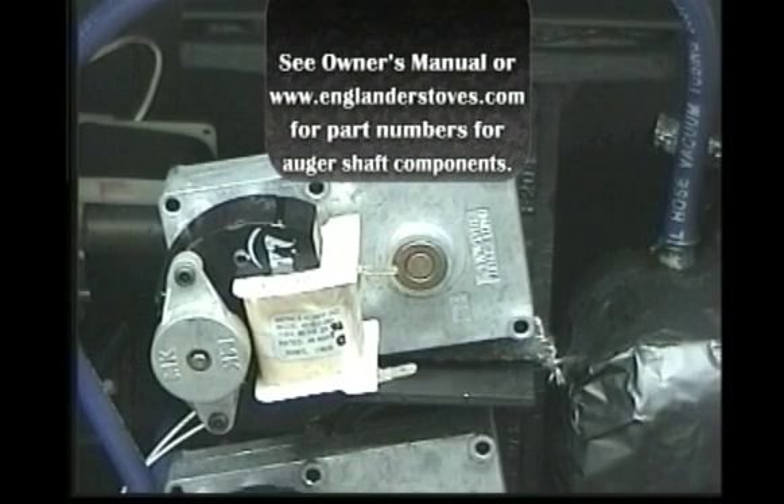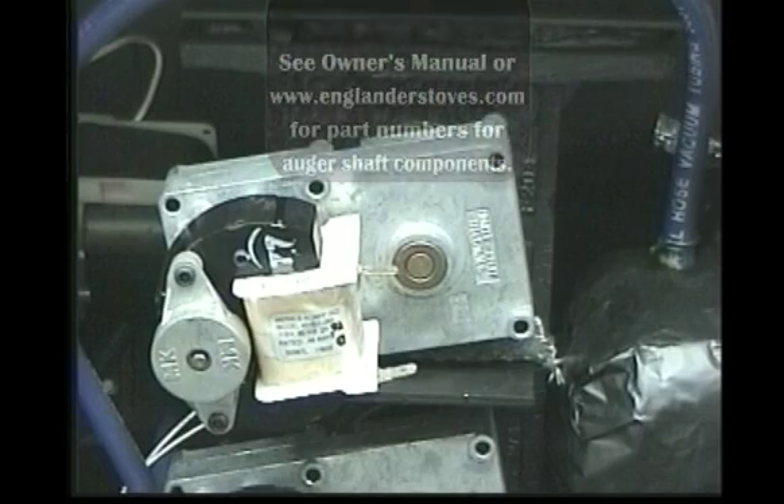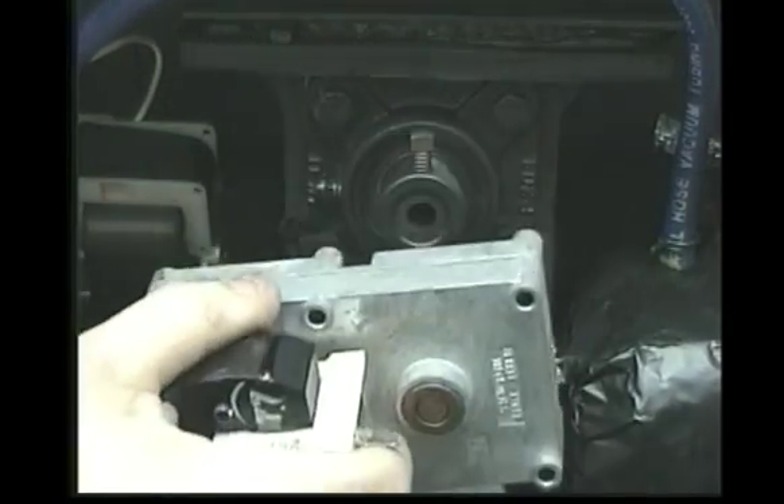To replace an auger shaft assembly, remove all pellets from the hopper. Remove the auger motor using the procedure previously described.